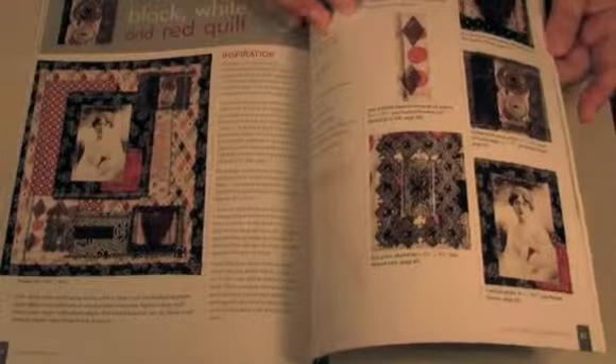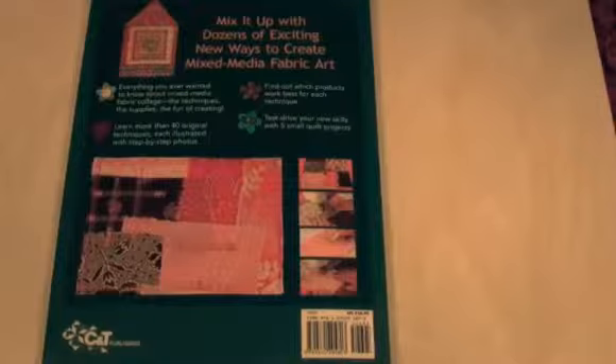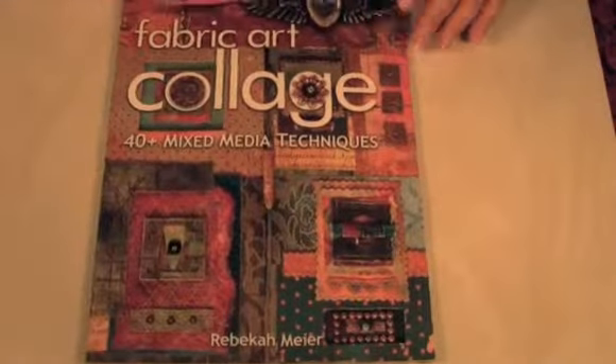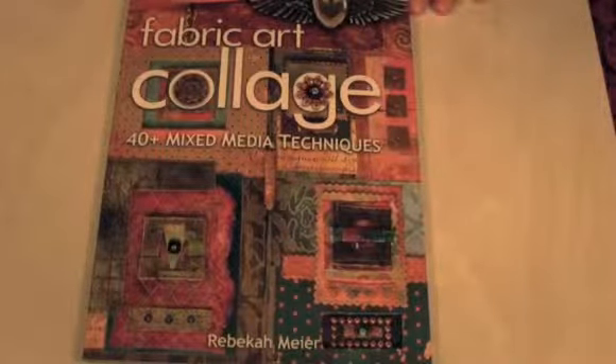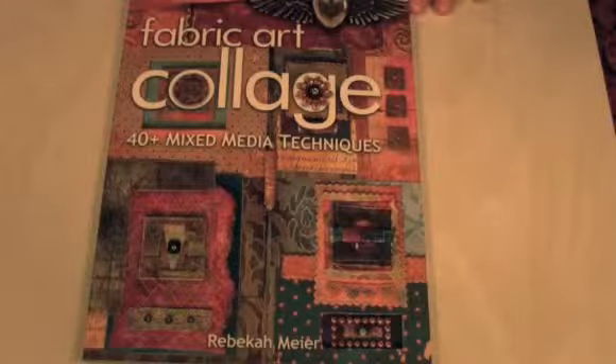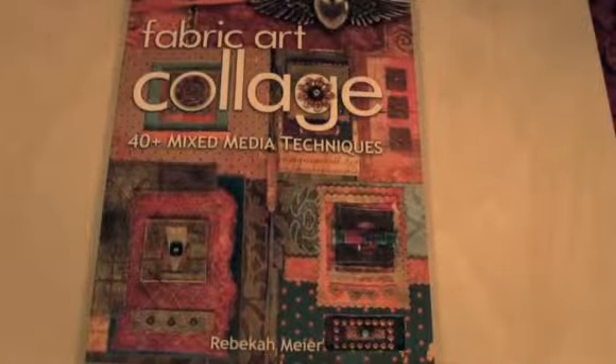Here's a little gallery. If you're interested in mixed media, this is a wonderful book. On the back it says everything you ever wanted to know about mixed media fabric collage — the techniques, the supplies, the fun of creating. It's a beautiful book with lots of great work. This book is by C&T Publishing, and if you head over to thingscrafty.com we'll have a link to where you can purchase it. Definitely check it out — we'll see you next time on Things Crafty!